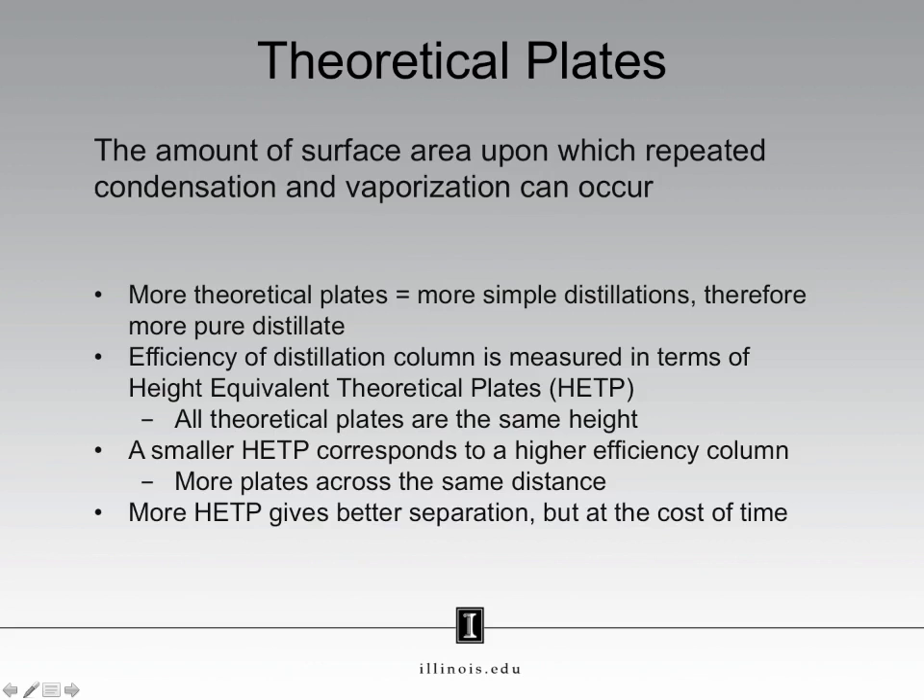Now there is a trade-off here. More theoretical plates gives better separation, but it comes at the cost of time. The more plates we have, the more condensation and vaporization cycles we go through, and each of those cycles takes some amount of time.